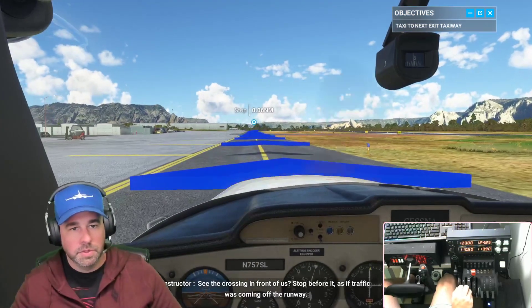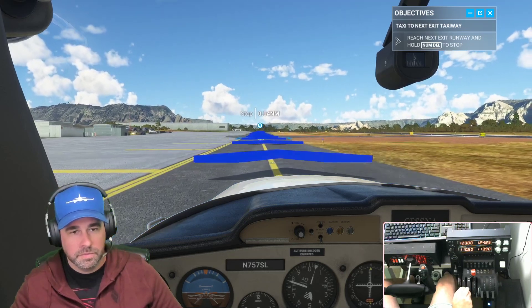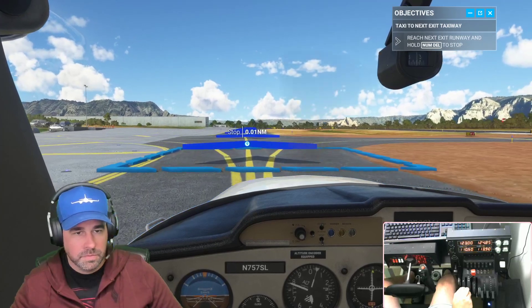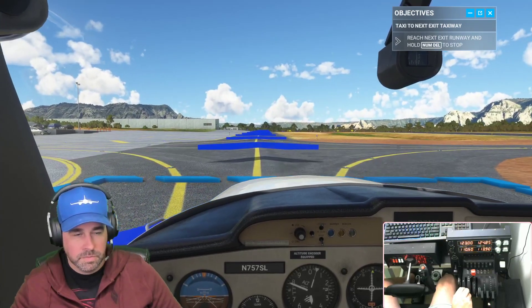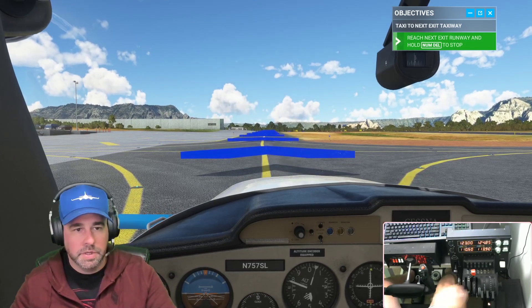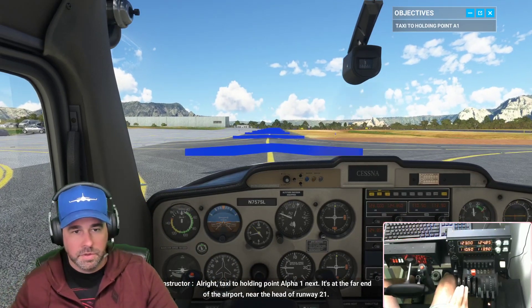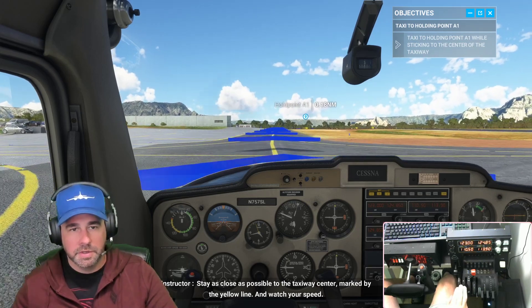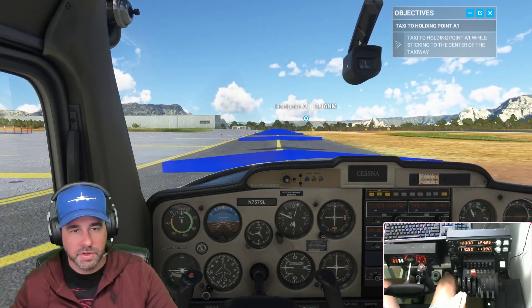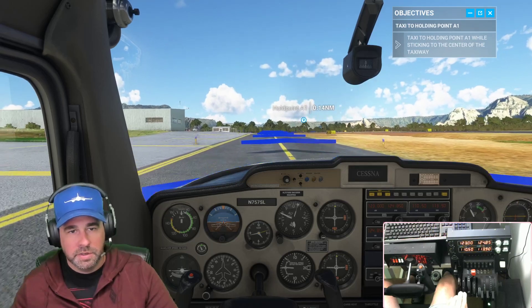Remember to control your speed with throttle and brakes. See the crossing in front of us — stop before it as if traffic was coming off the runway. Taxi to holding point alpha one next — it's at the far end of the airport near the head of runway 21. We're taxiing to the holding point alpha at the end of the runway. Watch your speed — we don't want to overspeed. Keep it around 1500 RPM, stay on the yellow line, and taxi to alpha point.